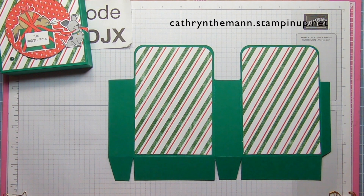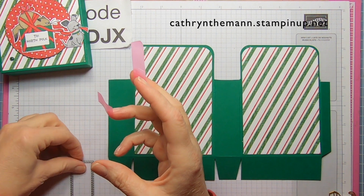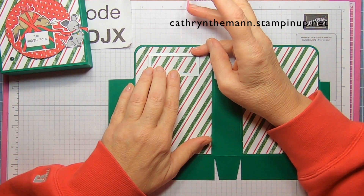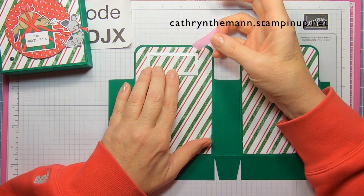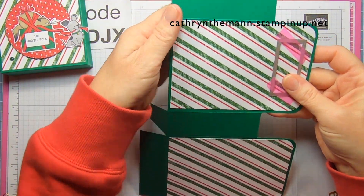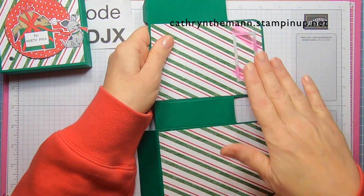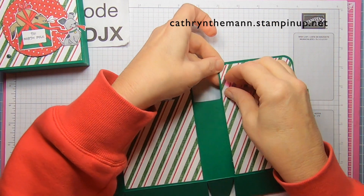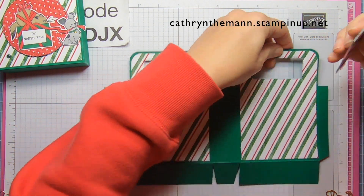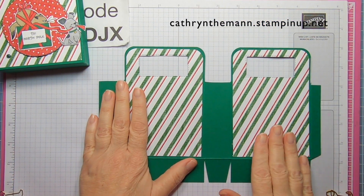Now I'm going to use this rectangle from the rectangle stitch dies — it cuts about two and three eighths by one inch. We're just going to put it down about a quarter inch from the top of the DSP and eyeball it even in the middle. I'm going to put some low-tack tape on it. Now I have to bend these over and put it through my machine with these bent so that it doesn't rip off our edges. I'll do that to both sides. Then I'm just going to gently peel the tape off and get the die off. You have these pieces that you could use for another project if you want. This is what your cardstock should look like after you're done cutting out the handles.